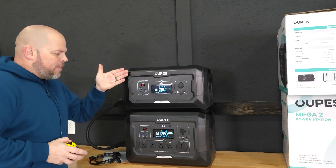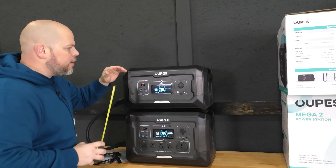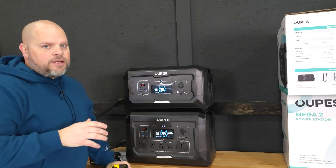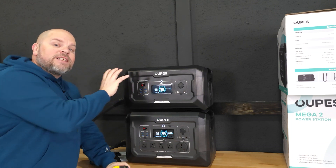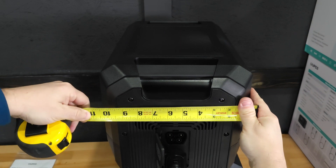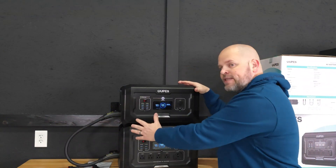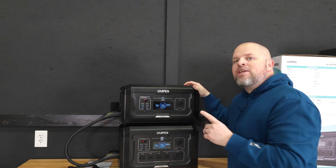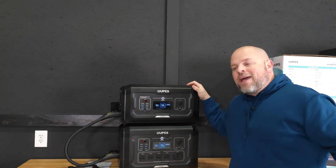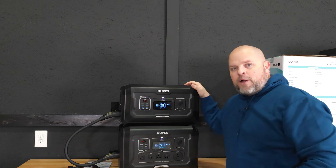When I looked at the dimensions on the website it said 18 by 12 by 10.5 inches, but when I actually measured it, I got 18 inches and 10.5 inches but only 11 inches wide, not 12. So it's actually a little bit smaller than stated. The overall weight of the battery is 41.8 pounds, which is lighter than some standalone batteries I've reviewed that don't have all these functions — very impressive for this capacity.